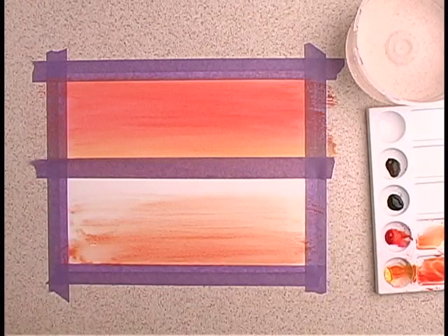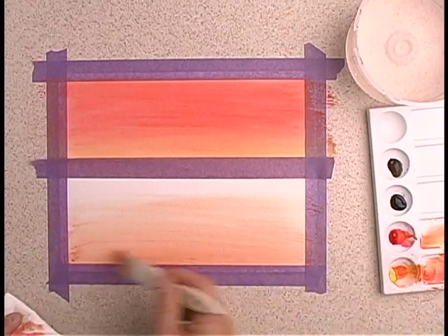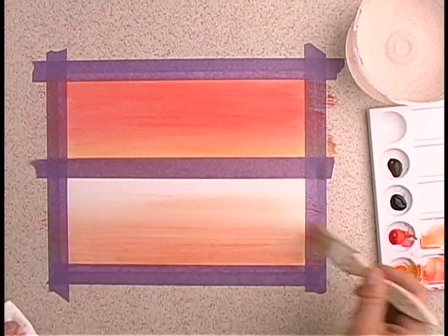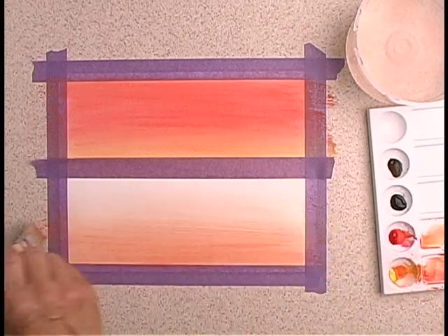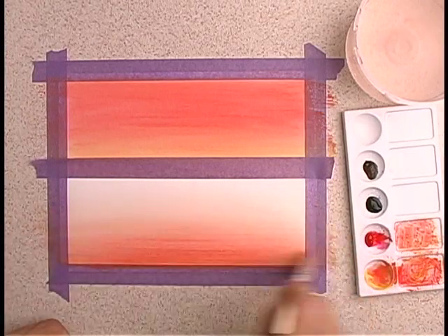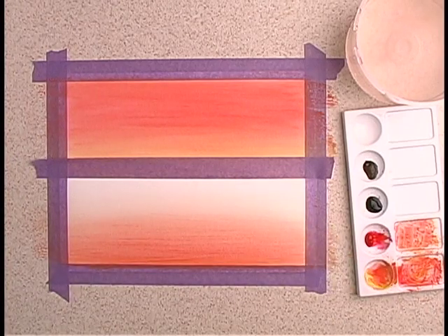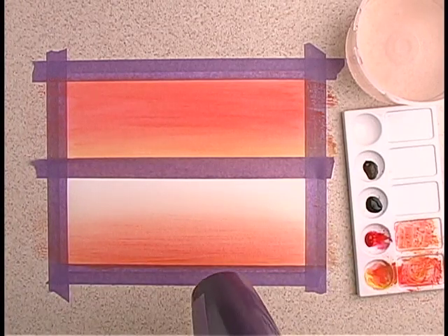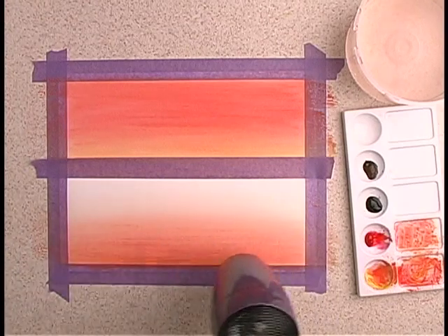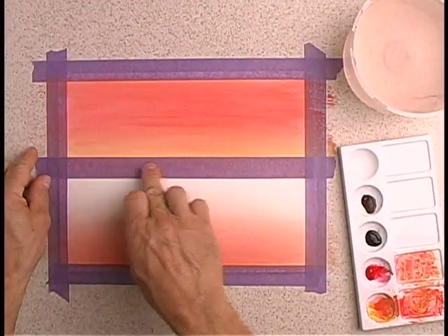I'm going from the bottom upward, going from dark upward to light. Keep working with it using horizontal strokes to blend it. Now I'll dry it, and now I'll remove the tape.